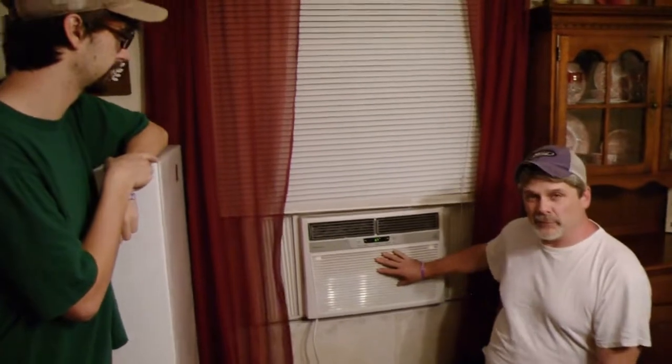Remember the time when I worked on the unit outside? Yeah. Almost electrocuted. Those things are really dangerous. Today we're going to be working on this smaller unit. It's a window unit, but it does have a filter and it does need to be cleaned regularly.